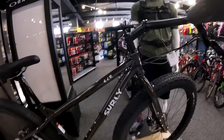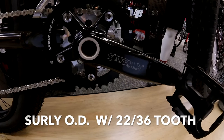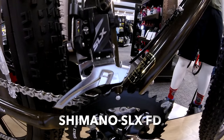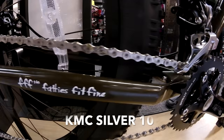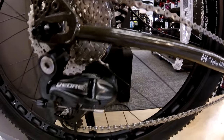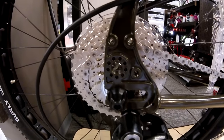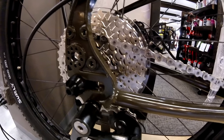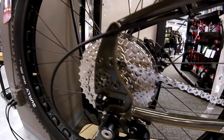Moving down to the drivetrain of the bike, you get a Surly OD crankset with a 22-36 chainring, a Shimano SLX front derailleur, a KMC silver chain, and a Deore LX rear with an 11-36 cassette. Just like the Troll and the Ogre, Surly put a direct trailer mount into the rear on both sides, and bosses for racks and gear.